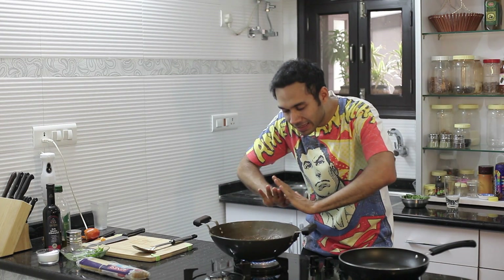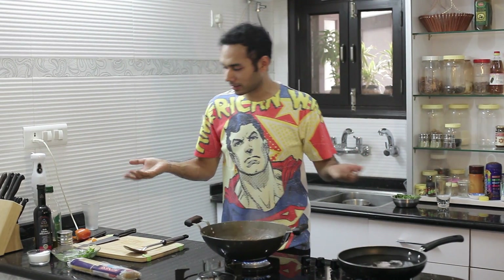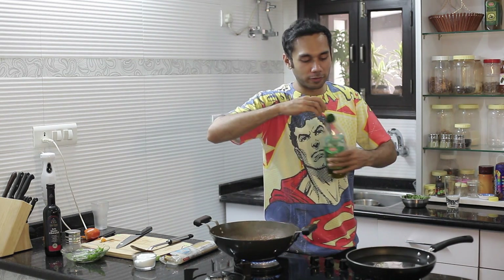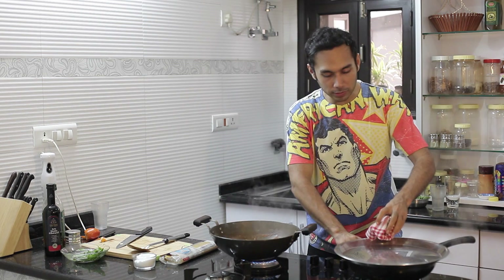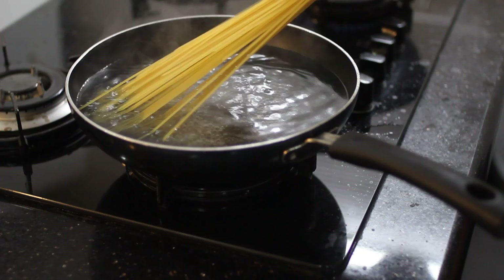We will let this simmer for 10 minutes. In the meantime, we will cook our spaghetti. You need a pot with enough water to boil the spaghetti. If there are 3 people, use 200g. Whenever you are boiling spaghetti or any pasta, very important — salt, because pasta has no salt at all. A bit of olive oil so the spaghetti does not stick to each other. Remember, whenever you are boiling water, put a lid on — water boils faster.